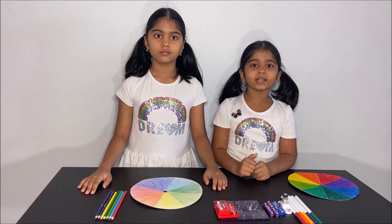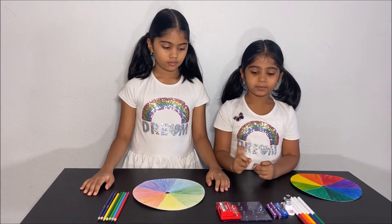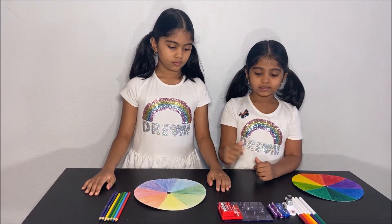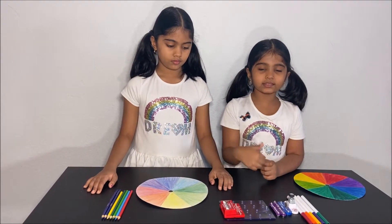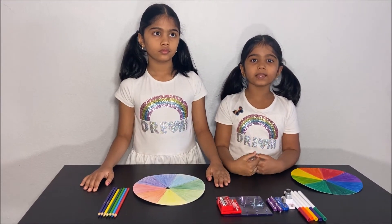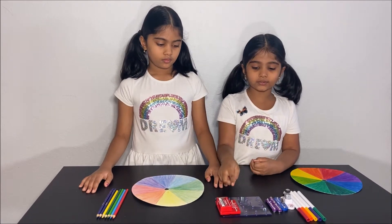Colorblind people — like if people have red color blindness — when they see something red, they do not see it as red. But we do not have red color blindness, so we see it red.